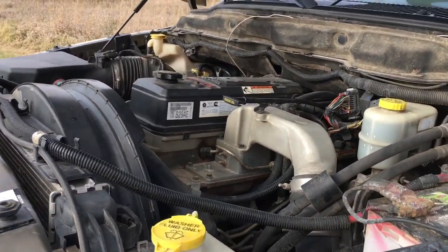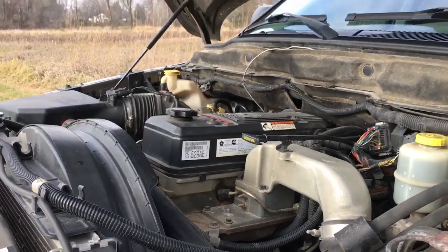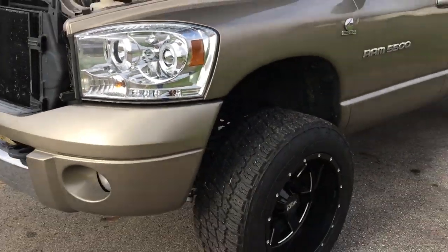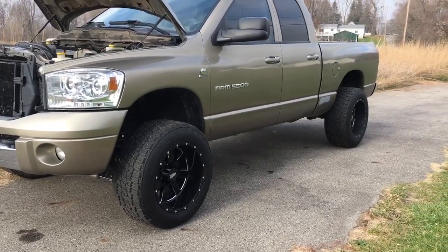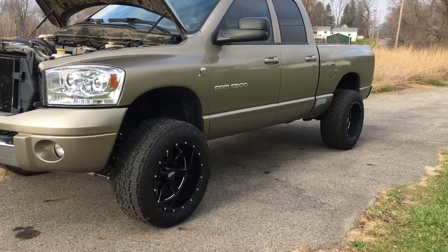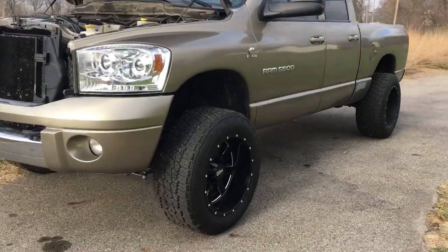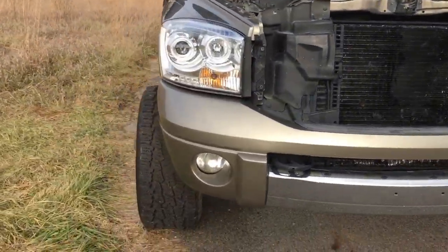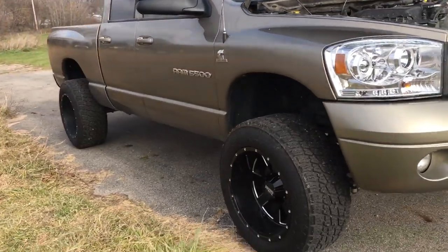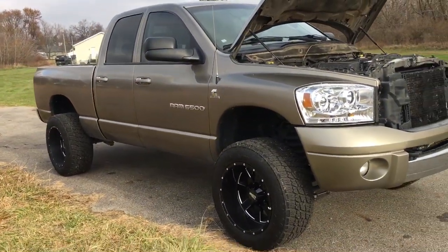Talking about the stance with these 305s on this truck — the clearance between the wheel well and this offset can be a little challenging. It does have a leveling kit to pick it up in the front a little bit.